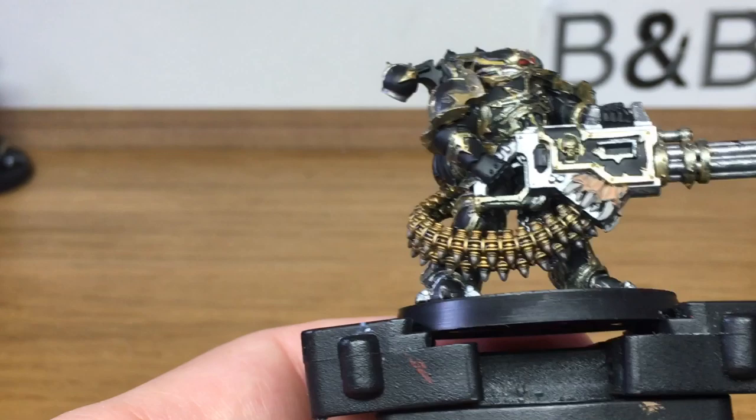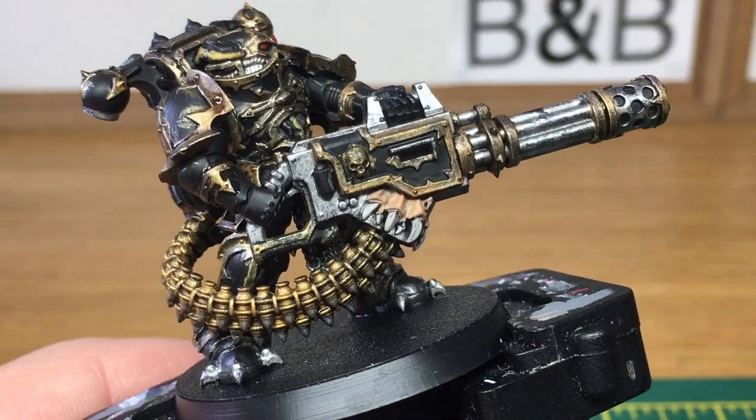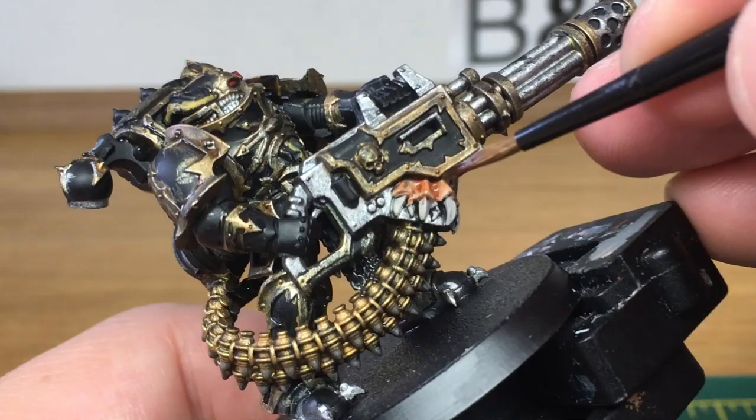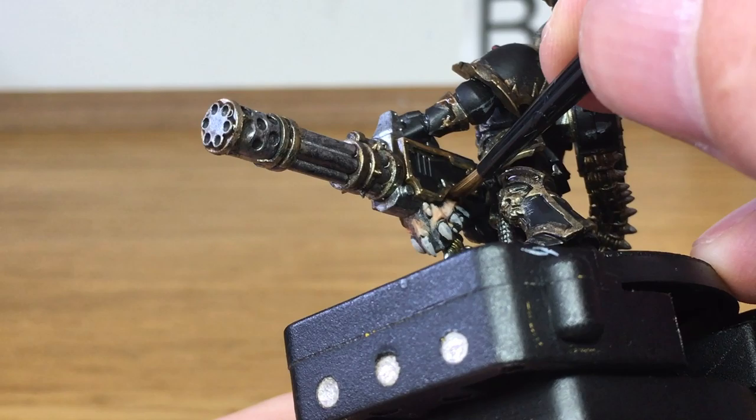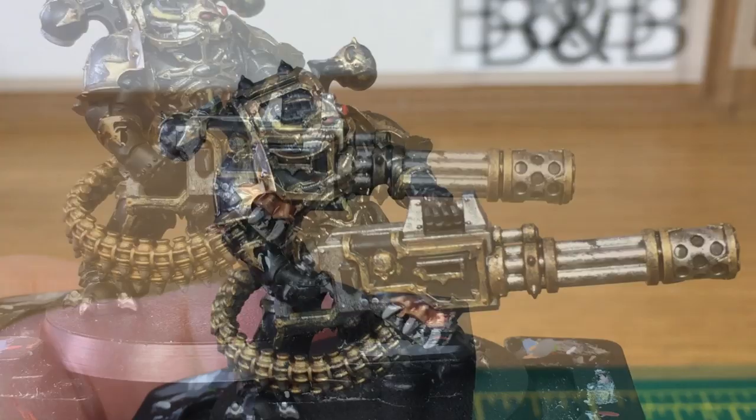The next shade is going to be Citadel Reikland Fleshshade — we're just going to use this on the little fleshy bits on the Reaper Chain Cannon. Next up it's going to be Seraphim Sepia — this is going through the claws that come across that little fleshy bit you've just shaded.